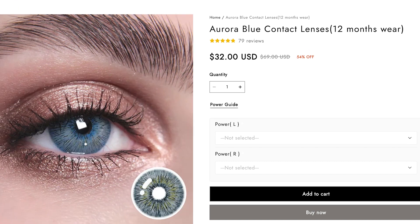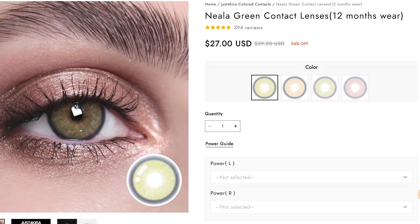The four colors they sent me are: Essa, Essa Green — also spelled A-S-A — Aurora, and Niela Green. Niela Green is one I've worn in many looks before and it's a favorite. The other three I'm trying for the first time. I've been using Just For Kira contact lenses for a long time and they're super comfortable — you can wear them all day. Just don't sleep in your contact lenses, that is never recommended.